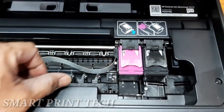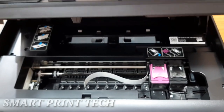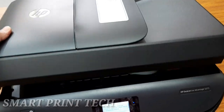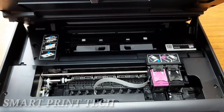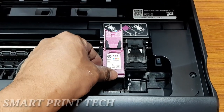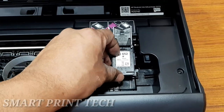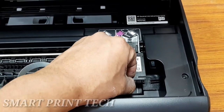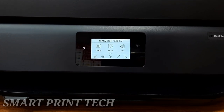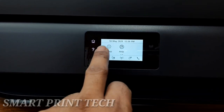If you remove a cartridge from the printer, try to replace it as soon as possible because unprotected cartridges begin to dry out outside the printer. To remove a cartridge, open the access door, open the latch on the carriage slot, then slide and pull it out. The HP printer software will prompt you to align the ink cartridges when you print after installing a new one. Available menu options include copy, scan, fax, setup, help, HP ePrint, Wi-Fi Direct, and wireless.